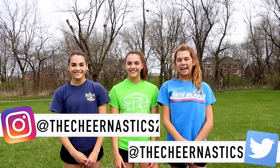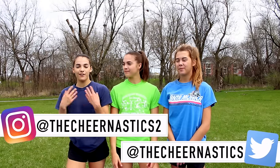Hi, I'm Megan. I'm Sierra. And I'm Maggie. And we're from the Tuna Sticks Too. Welcome to Flipping Friday.